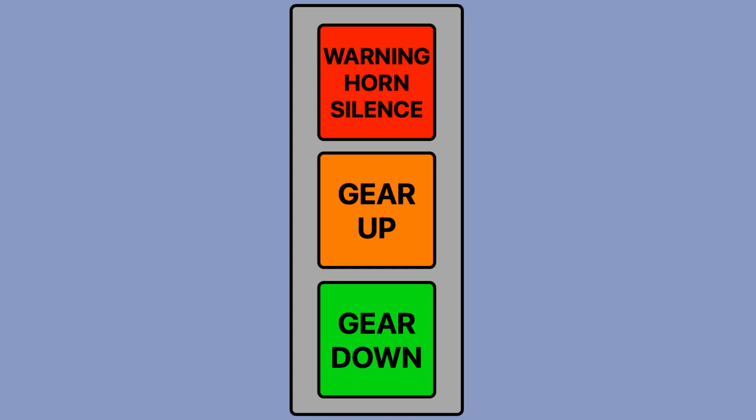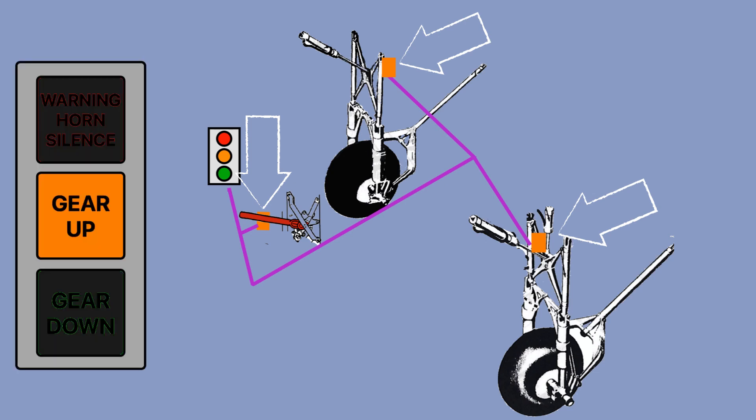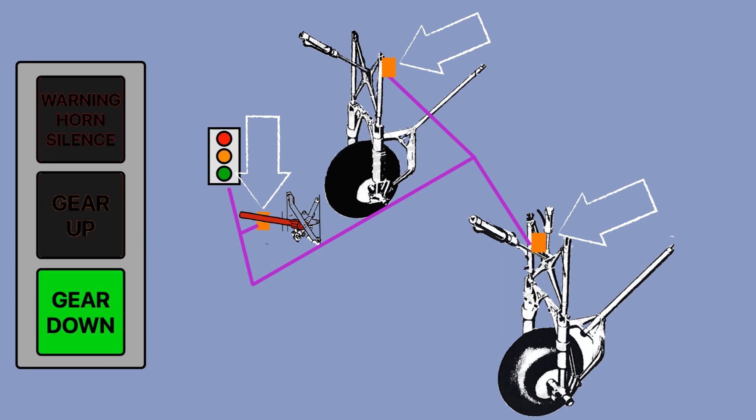On the DC3 and the turbo DC3, we have only two annunciator type lights to indicate the state of the gear. The first green light indicates that both gears are down and secure. The second light, gear up, indicates the gear is either in transit, up, or insecure. These two annunciator lights are connected by three contact switches — one in each gear cell and one by the landing gear handle. When all the contact switches are activated, the green gear down annunciator light will illuminate and the gear up annunciator light will extinguish.